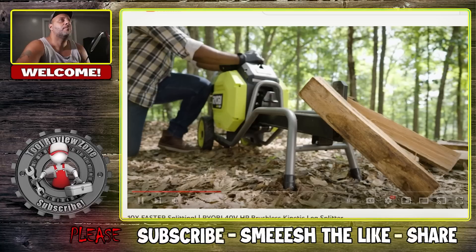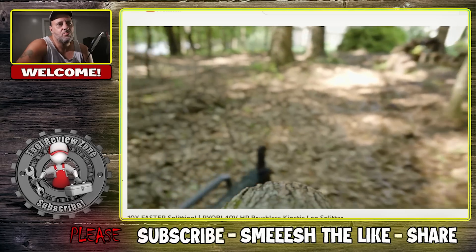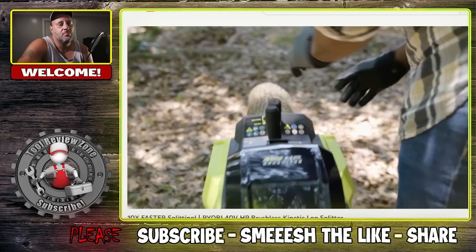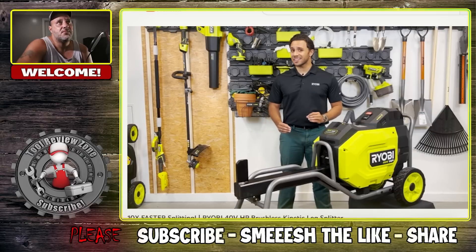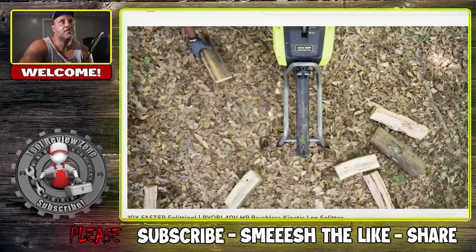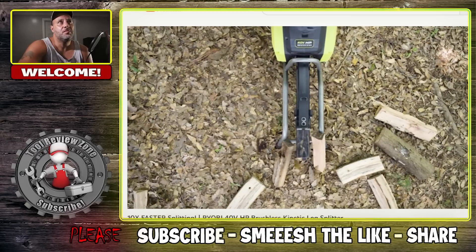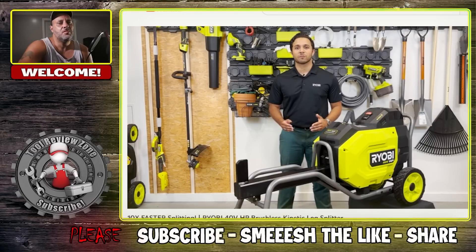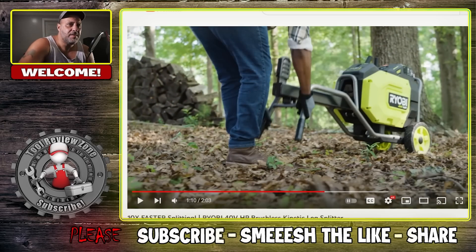Best of all, no fumes, maintenance, or any of the noise or hassle that comes with a gas engine. Producing 12 tons of splitting force, the all-new kinetic log splitter can split logs up to 20 inches in length and 10 inches wide. The kinetic design yields a 2-second cycle time and 10 times faster splitting, with up to 150 splits per charge on the 4Ah 40-Volt lithium battery included in the kit. Transportation is made easy with comfortable hand grips and 11-inch all-terrain wheels.